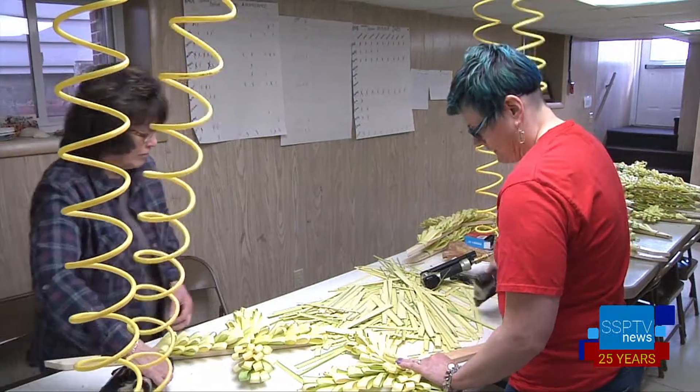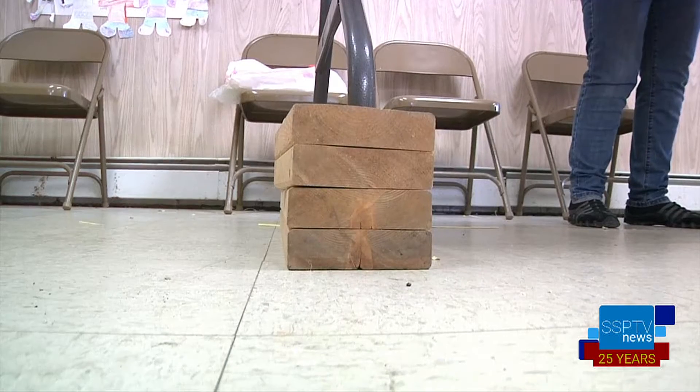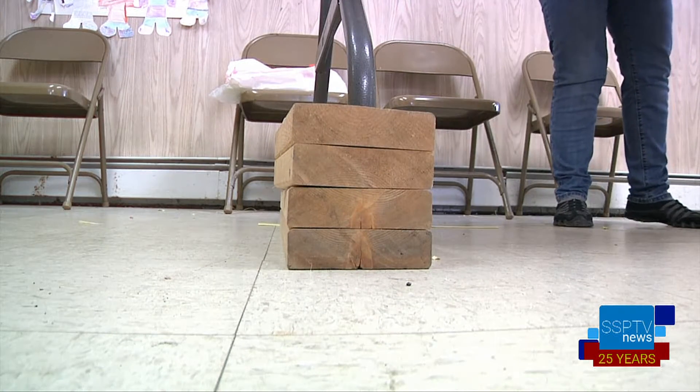Your fingers get dry from the palms, and some of the palm strippers get tired sitting and stripping. Those who are standing actually raised up the table so they're not bent over as much. Every year they try to tweak the system to make it a little easier on everyone.